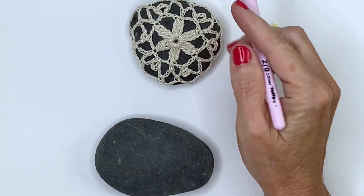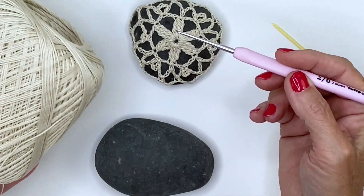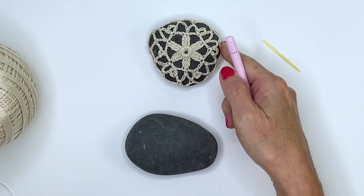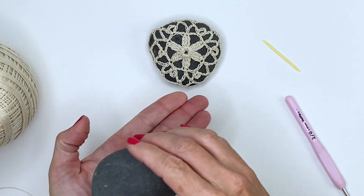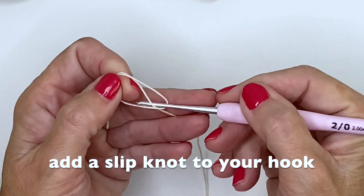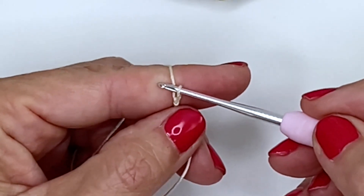For this demonstration I'm working with a 2 millimeter hook and size 10 thread. I'm going to redo the pattern you see on this rock — for reference it's about two and a half by three inches wide and fits in the palm of my hand. We're getting ready to start with our center chain six.